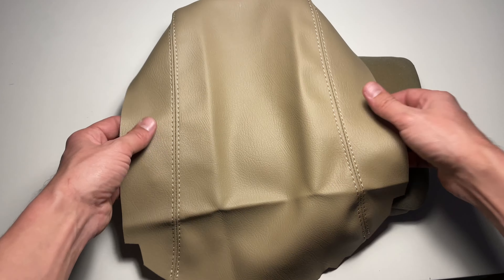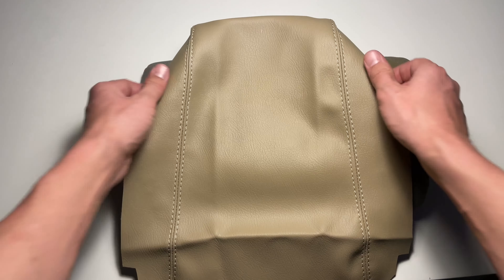If your new armrest cover came in with some creases, you can iron them out using a steamer.